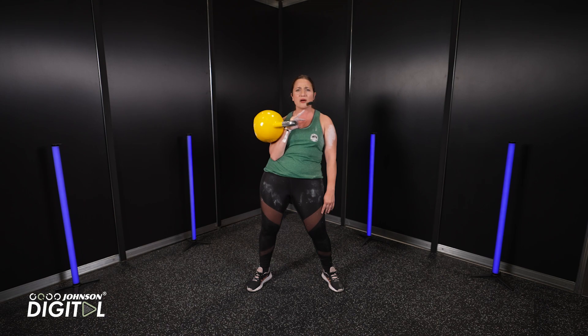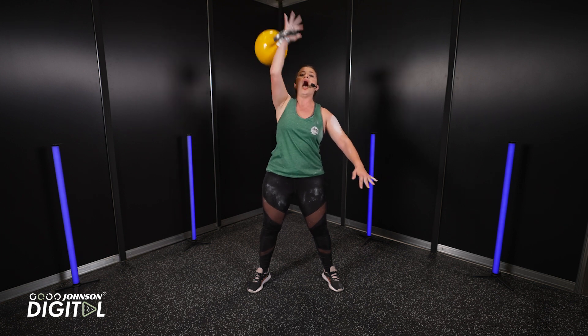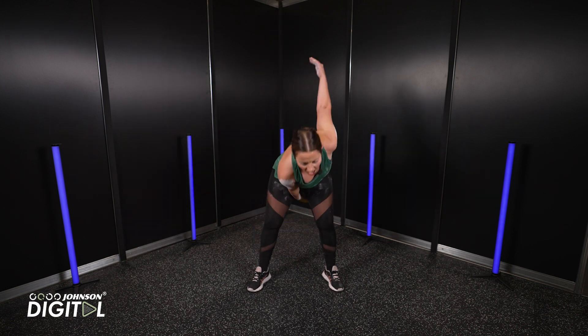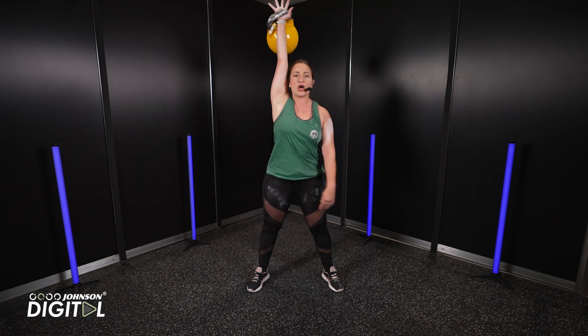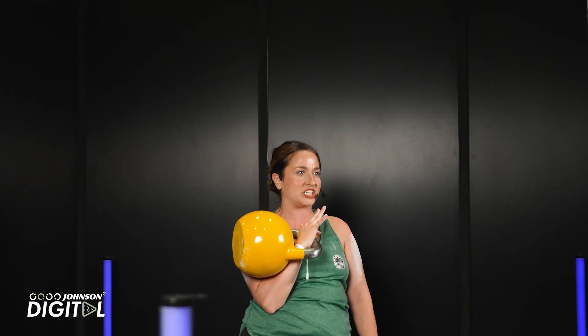Once we've mastered that, then we're going to go into half snatch. This is kind of what I specialize in. So it's straight up, flick up and down. We'll go a little bit now in slow motion. So flick up — notice how I'm fixating. Elbow is really, really locked to the ear and then down back into that clean position.